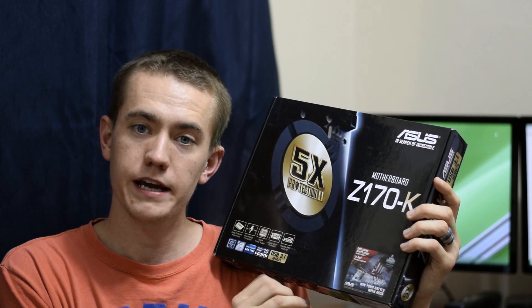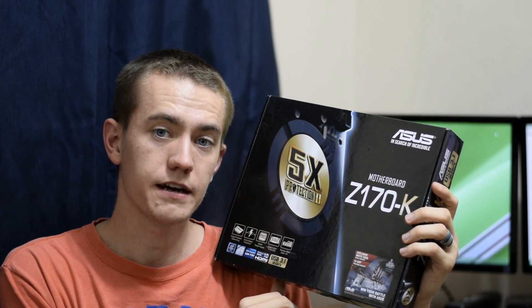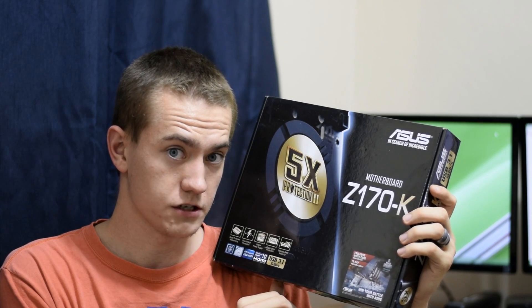Hey guys, welcome to the UF Disciple channel. Today what we're going to go ahead and do is unbox and take a look at the Asus LGA 1151 Z170-K motherboard. So let's get started.